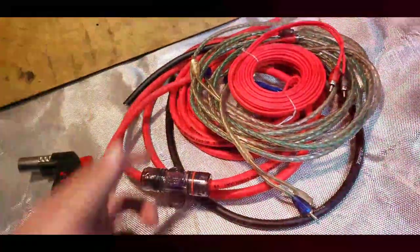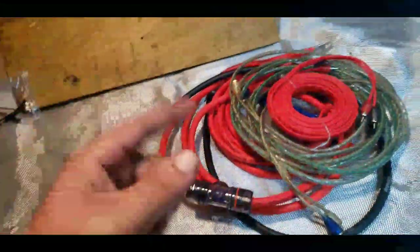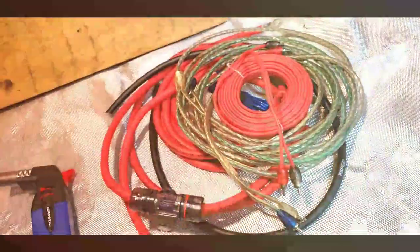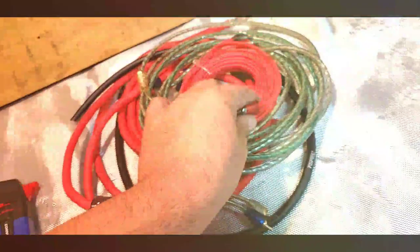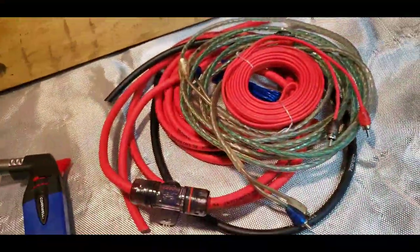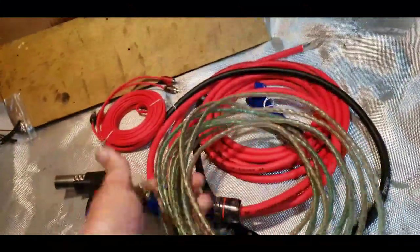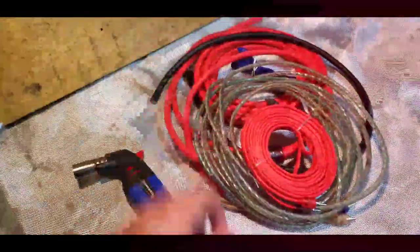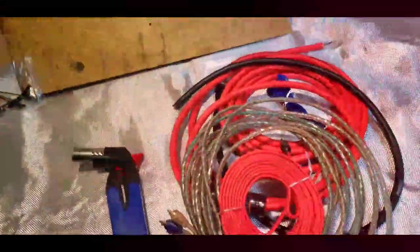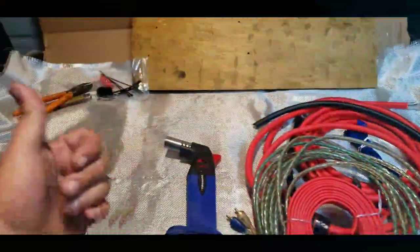I'm still not sure which set of RCAs I want to run. I'm also going to change the head unit — the Sony currently in the car has a pre-out voltage of only about 2.5 volts. Kenwood units have a pre-out of five volts, so we're going to take that Sony back to Walmart, rip out the existing RCAs, upgrade to the better set, and install a Kenwood. I'll show you the install once I get all this stuff done — we're already 13 minutes in so thanks for watching, like, comment, subscribe.